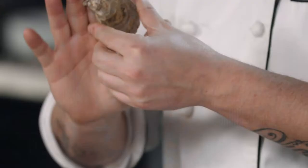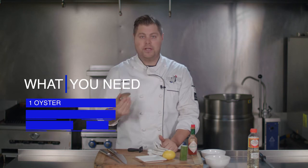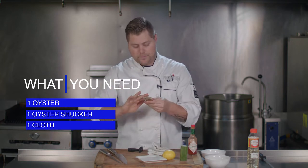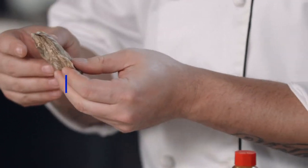First of all, you're going to want to clean the oysters. Always clean your oysters — it's very important. You don't want to be putting this in your mouth and eating sand. You can just get a simple brush, clean it off under some cold water, and you're good to go.